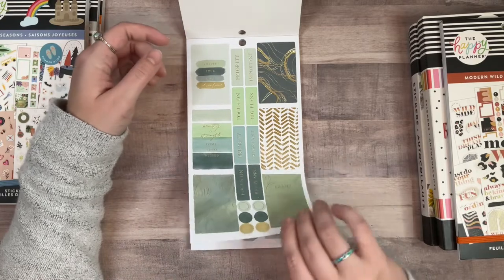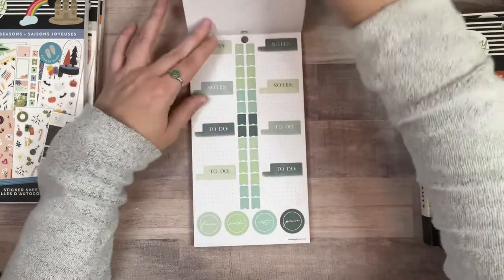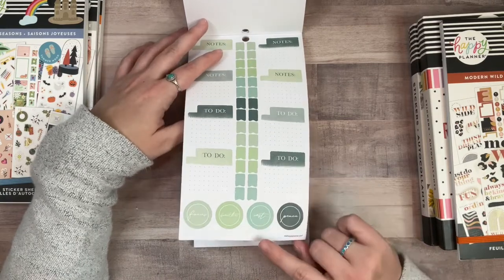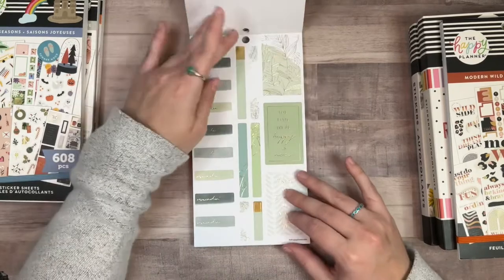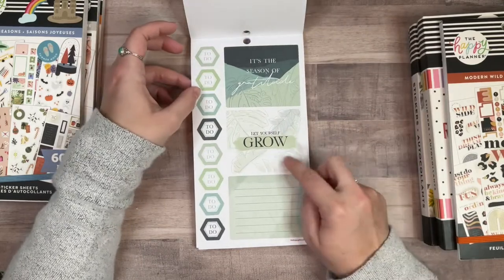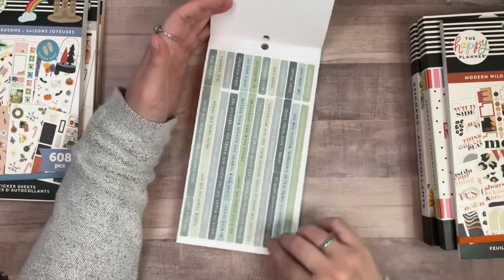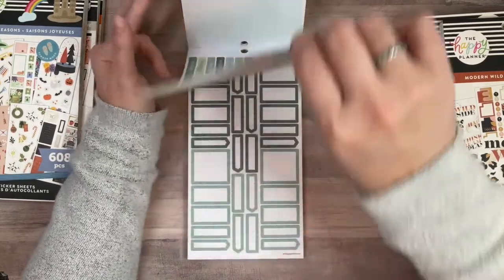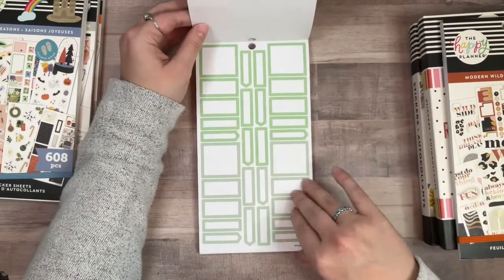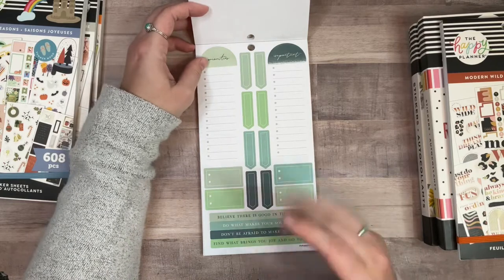I really like these colors — it's a bluish-greenish, almost tie-dyed looking. Very cool. And all the monstera leaves — yes please! Are there actual monstera leaf stickers in here? That would make me really happy. 'Focus, breathe, rest, peace' — I like all of those. Love me some flags. I need to go back to using bullets in my catch-all — I just keep forgetting. 'It's the season of gratitude' — I like that too.